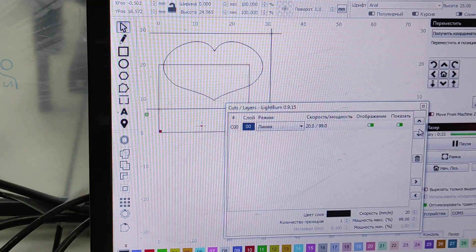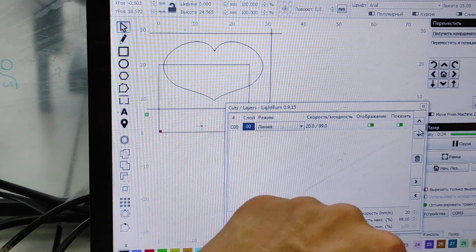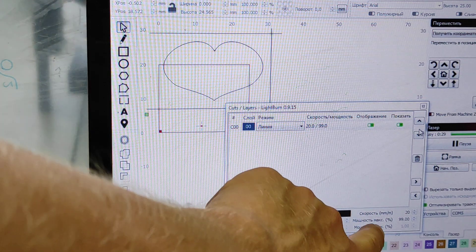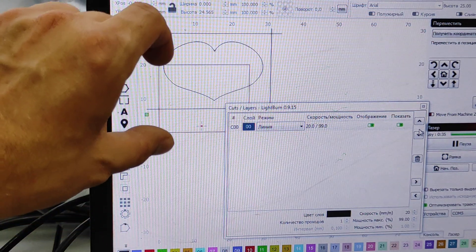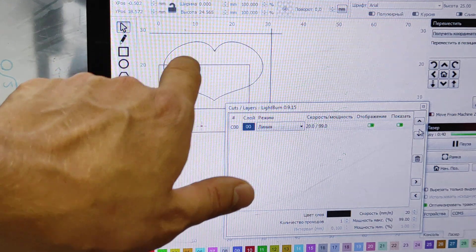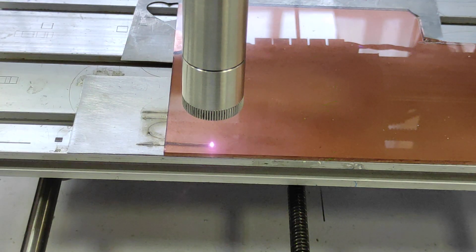Here are our settings: the speed is 20 millimeters per minute — that's two centimeters, less than one inch per minute — and the maximum power is 99%. First of all we need to cut the frame, and then we will cut a heart shape inside of this perimeter.